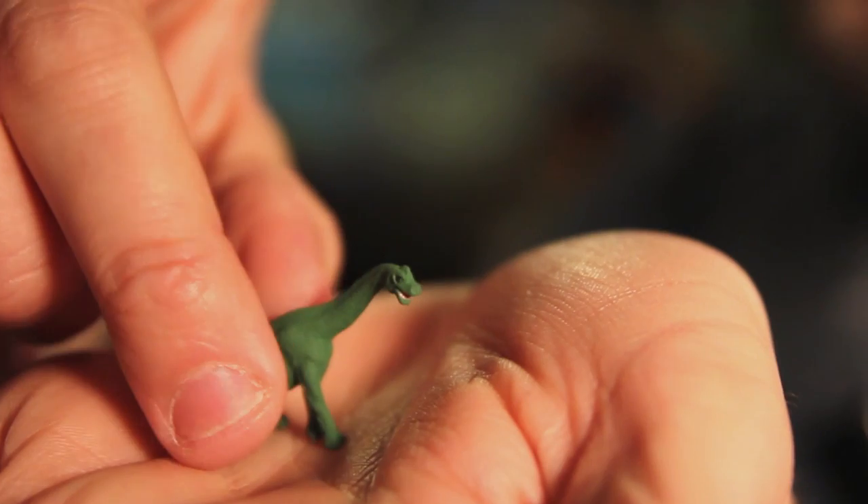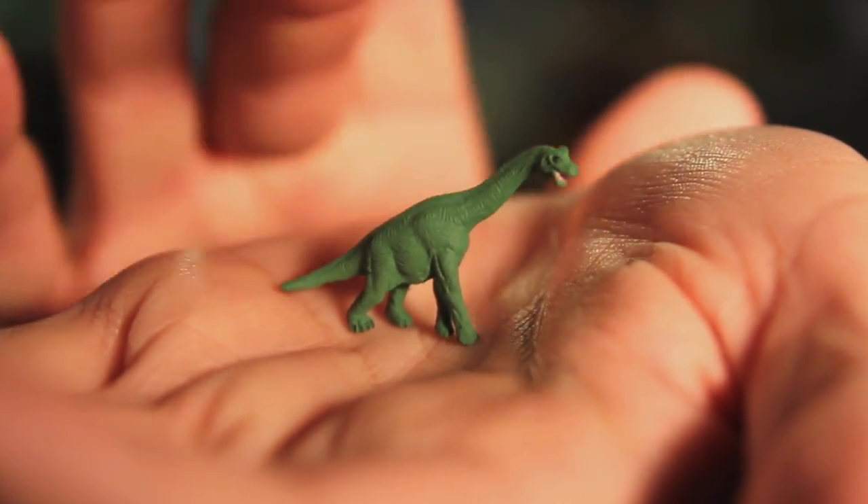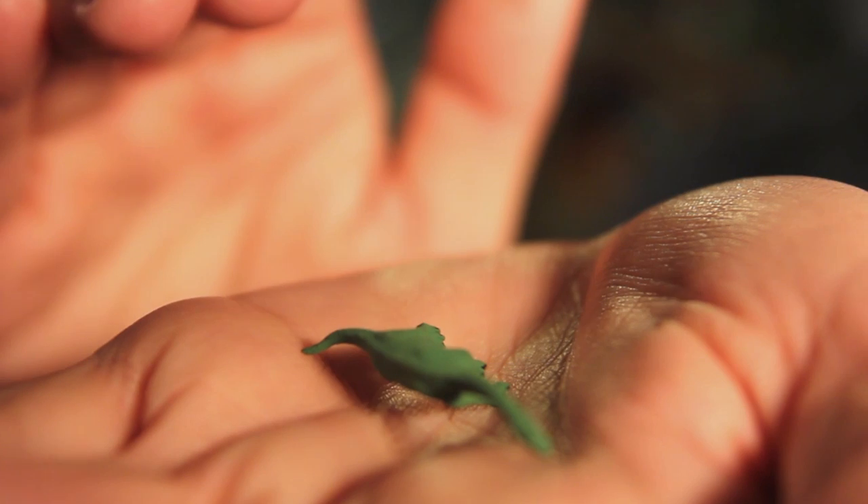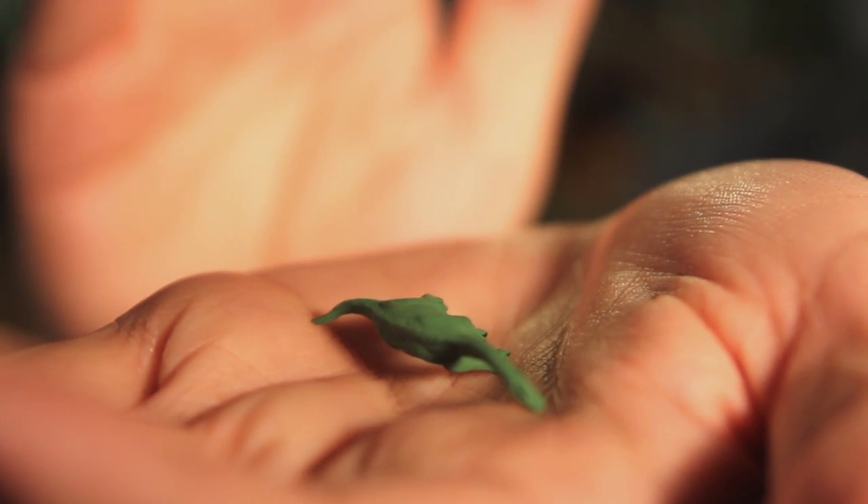Look at this — what's this little guy doing? Look at that. Little dinosaur. He's dead. Dino down.